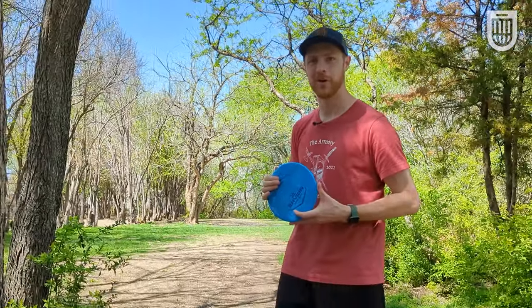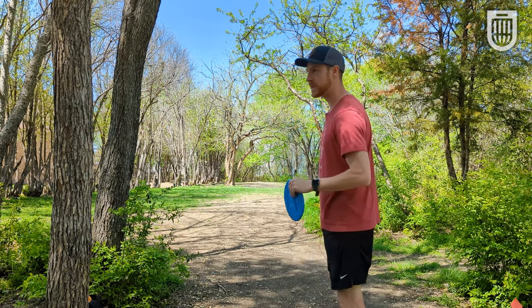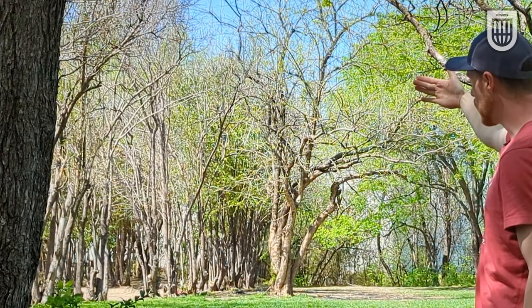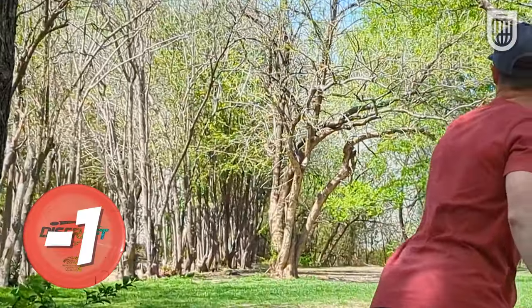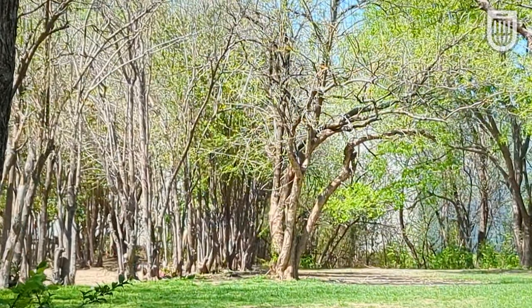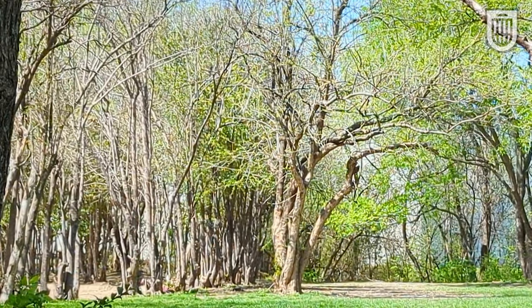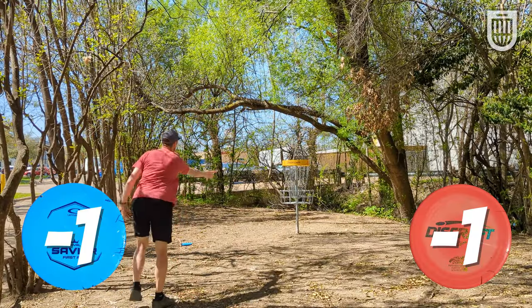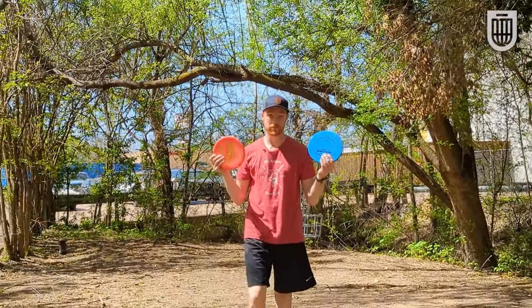We have another 212-foot hole behind us. These discs want to fly on forehands, but this is another backhand shot. We're going to see how these things can hold a hyzer and then fade out hard to the left because this really needs to flare over at the end. Both of those felt kind of sawed off, but that's what you want to do on this hole. If you want an approach disc that can really hold a hyzer like that, both of them seem similar there.